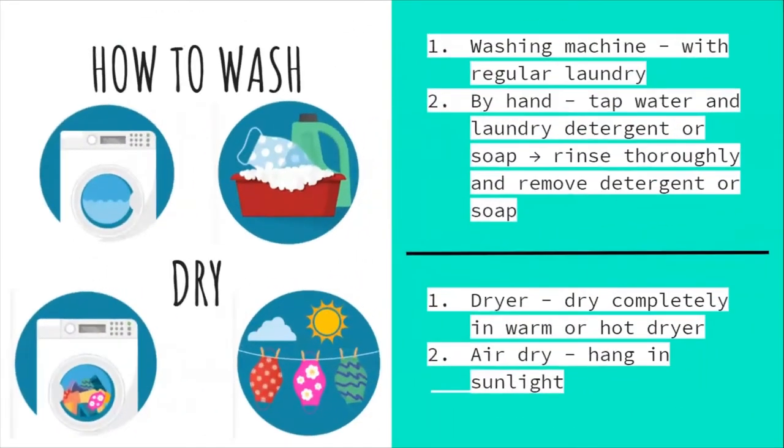How to wash and dry your mask: use the washing machine with regular laundry, or wash by hand with tap water and laundry detergent or soap. Rinse thoroughly to remove all detergent or soap. Then dry using a warm or hot dryer, or air dry by hanging in sunlight until completely dry.